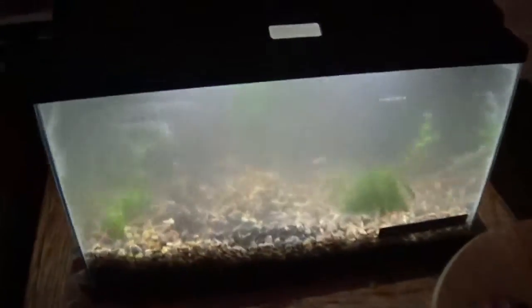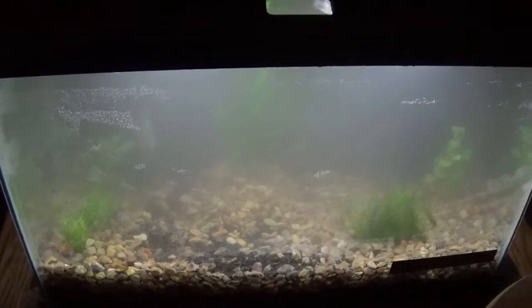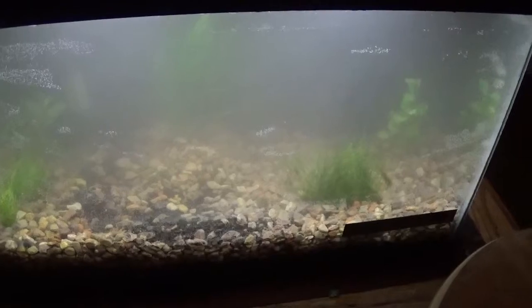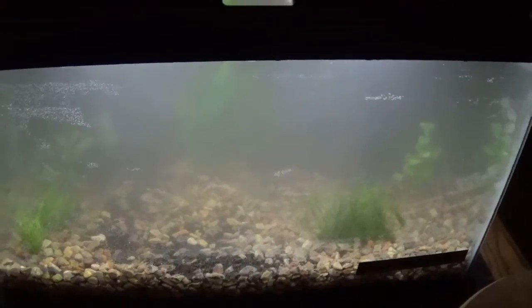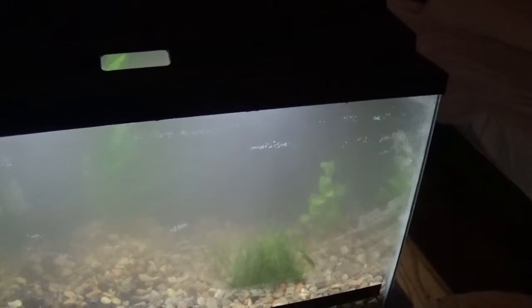Alright, so welcome to part three. This is part three of my setup for my aquarium. I just planted all my plants in and got the filter running. It took me a little bit of time to get the filter running right, but now that it's running all good and clear, it's getting ready.